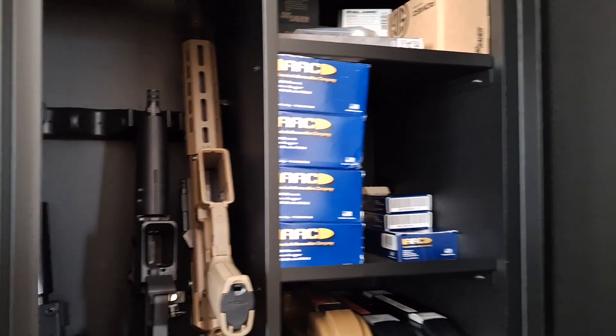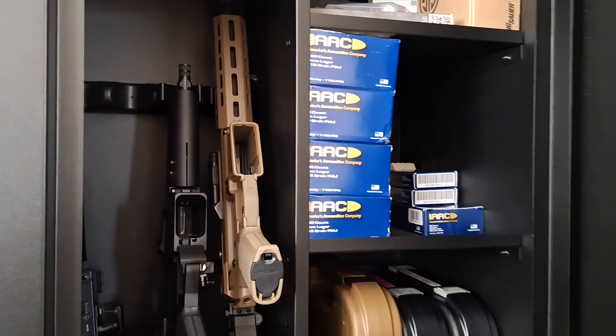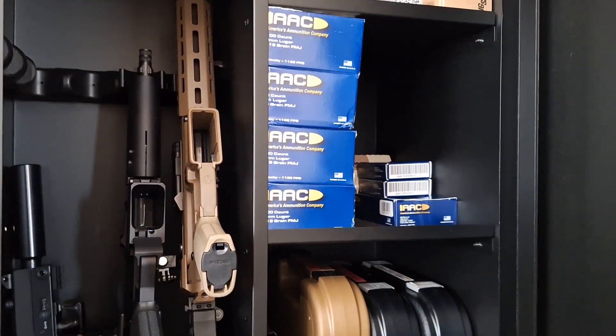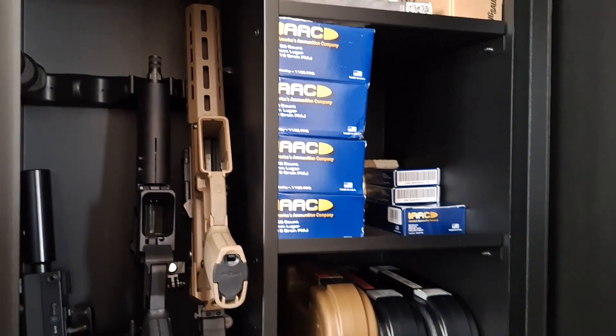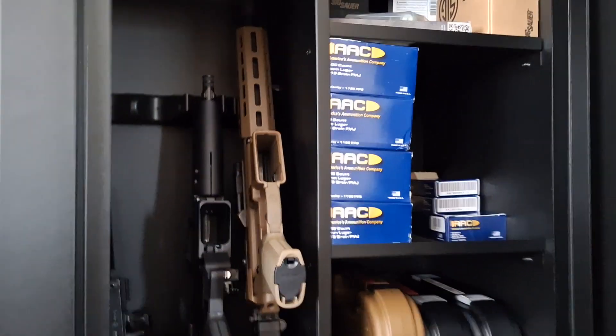Chime in below, comment — let me know what you guys use. What safes you use, what you recommend, what you don't recommend. If you use a locker, what locker do you use? Pros, cons, all that good stuff. Peace.